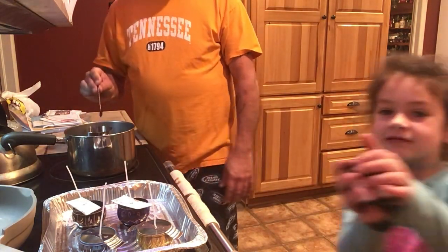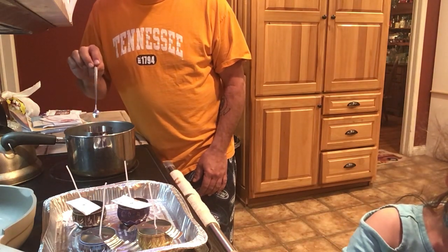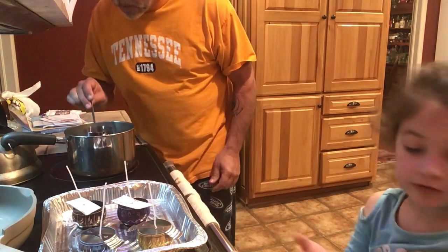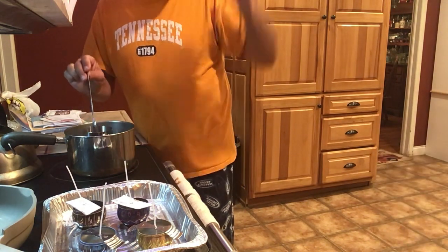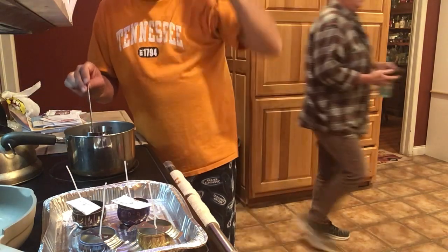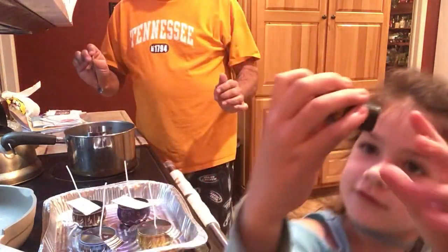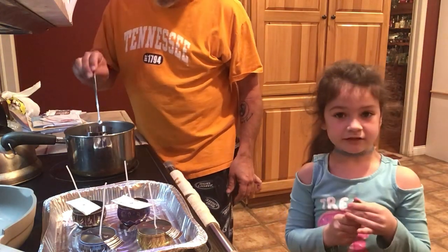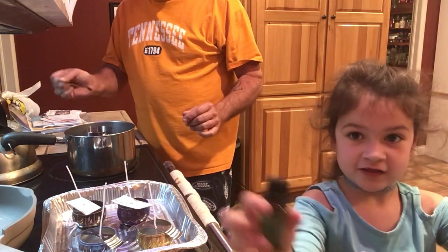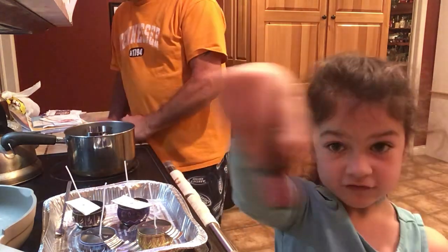Show them what flavors we put in there. So these are the scents we used — we did lavender. We got two lavender. Hold it up to the camera. And we have all these other kinds — this one is jasmine, this one is sweet orange, this one is a lily, and this is lemon. It has a cute flower on it.